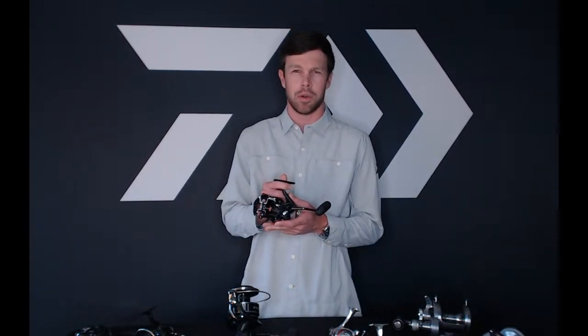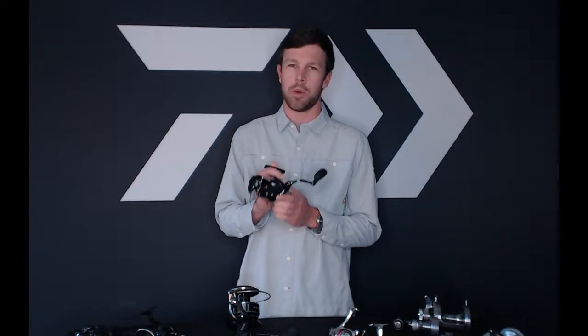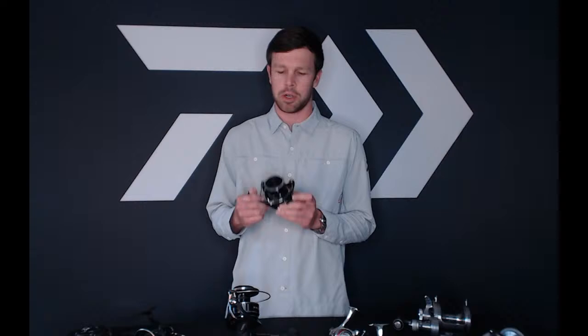First question is from Brian — he's wondering about the BG MQ and the MagSeal technology. The reel does not have MagSeal technology. As Mark went over earlier, it does have nine rubber seals that protect the reel. In order to hit that $200 price point, with nine rubber seals and that MQ technology, that's going to keep most of the water out of your gears and also your bearings — a very water-resistant reel for that price point.